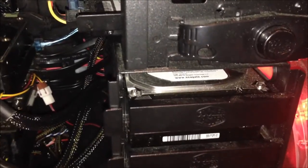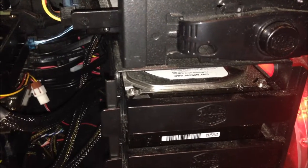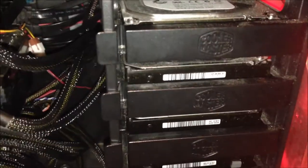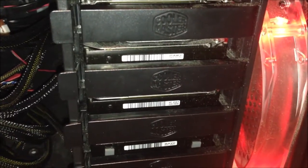Over here we have the SSD, which is the OCZ Agility 3, 120GB, SATA 3. For the hard drives, I don't remember the exact order, but there is one 500GB, one or two 1TB drives — one from Seagate and one from Western Digital. There's also an external hard drive that I converted to internal since I had the room for it.